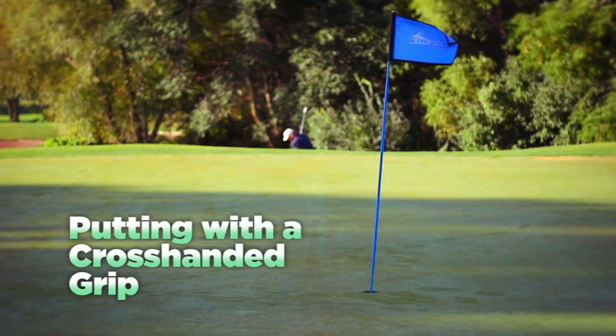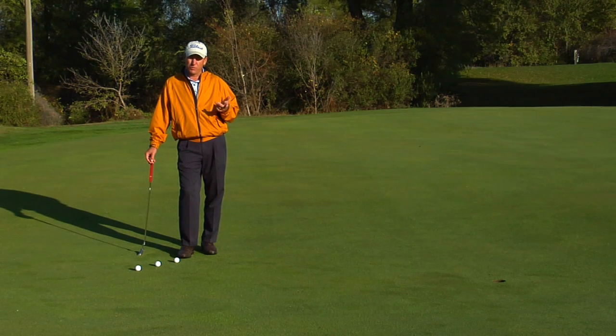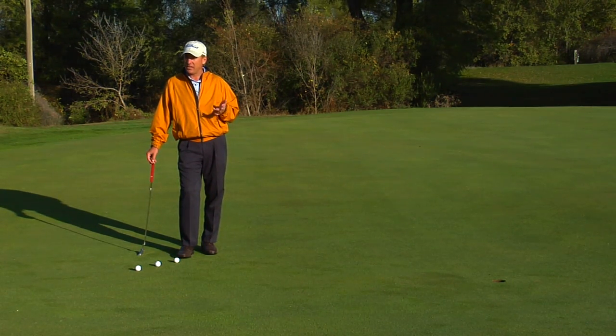I'm PJ teaching professional Todd Cole and we're going to talk about how to putt using a cross-handed grip. A cross-handed style putting grip is a way that's going to allow a lot of golfers to improve their putting. This technique is sometimes also called left hand low.